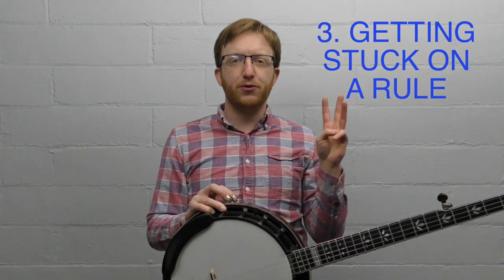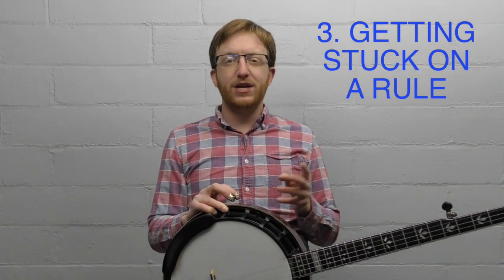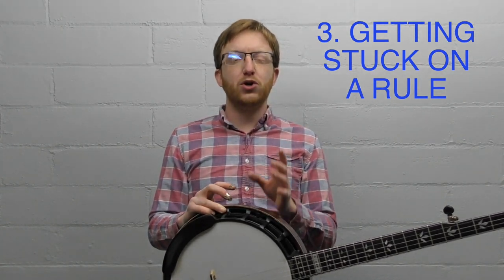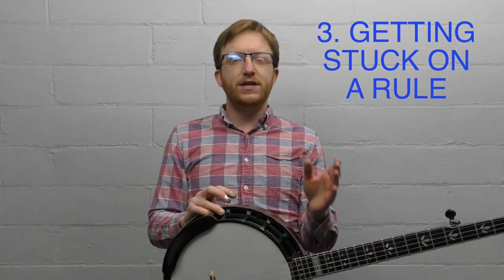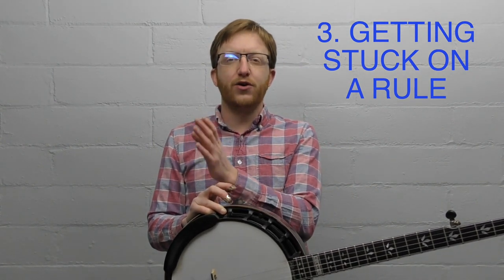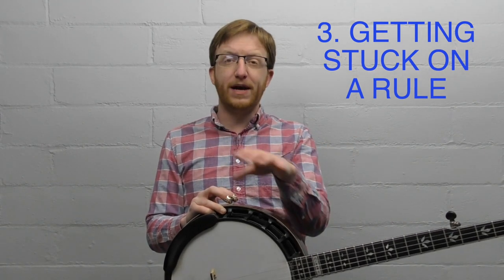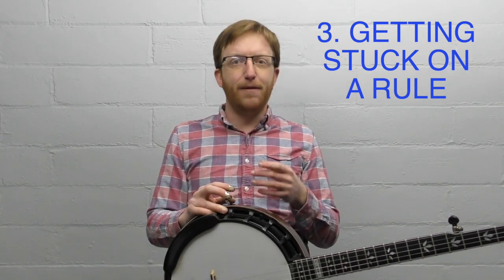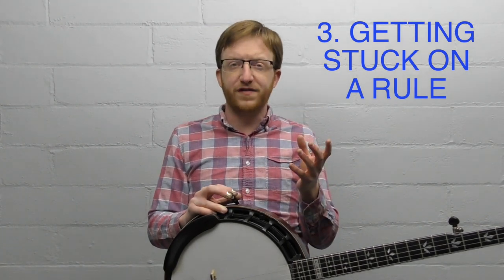Mistake number three is getting too concerned with the rules of music or banjo too early. You want to build good technique and follow the rules, but you don't want that to be a hindrance. We need to crawl before we can walk. The rules are something you can learn later on. I see a lot of beginners who see a scale on the first page of their banjo book, memorize it, learn the rules of the scale, but they don't have any underlying ability to play yet.